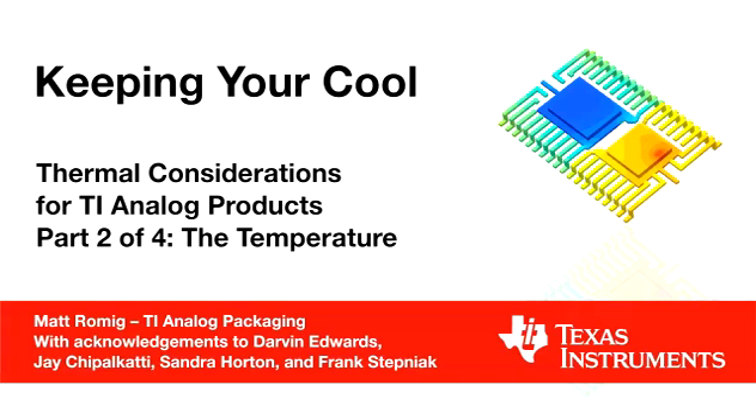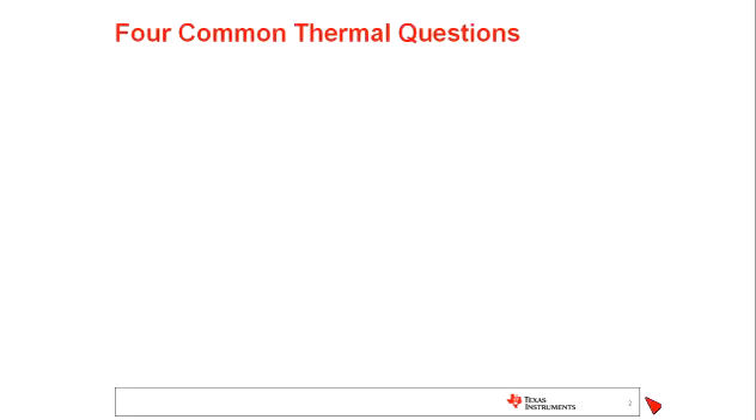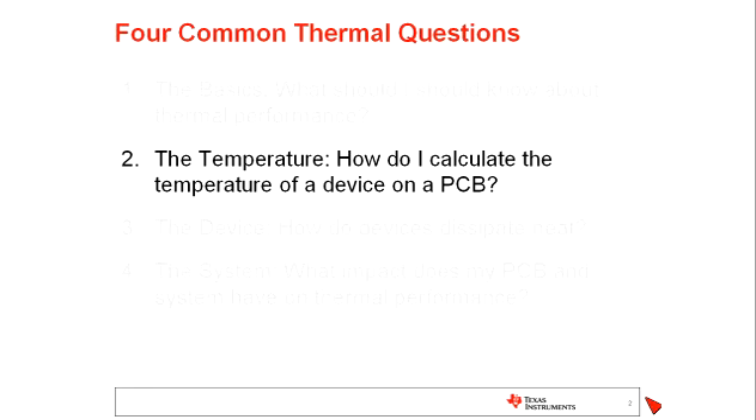Hello, and welcome to Keeping Your Cool, Thermal Considerations for TI Analog Products. This is part two of a four-part series entitled The Temperature. I am Matt Romig from TI's Analog Packaging Group. In this series, we're looking at four common thermal questions that we oftentimes are discussing with our customers. This is part two entitled The Temperature, and we will look at how to calculate the temperature of a device on a PCB.